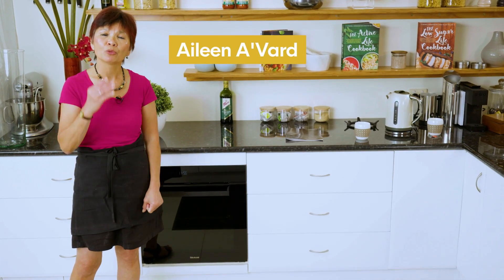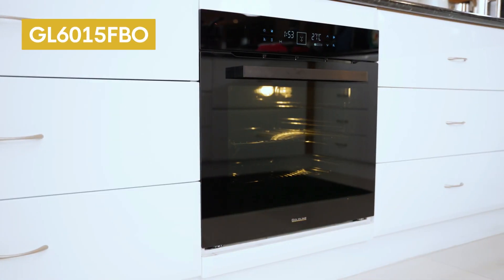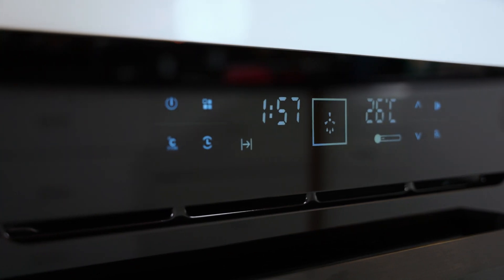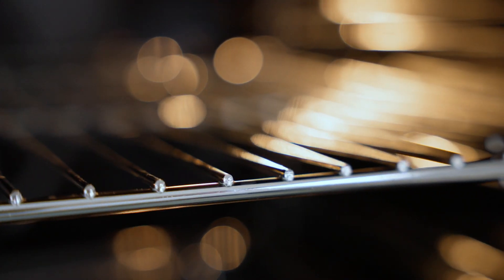Hi, my name is Eileen Abad. I want to introduce you to our latest, the 15 Functions Pyrolytic Oven. Not only does it help you to cook your dinner when you come home, it also saves you time in the cleaning because of the Pyrolytic.